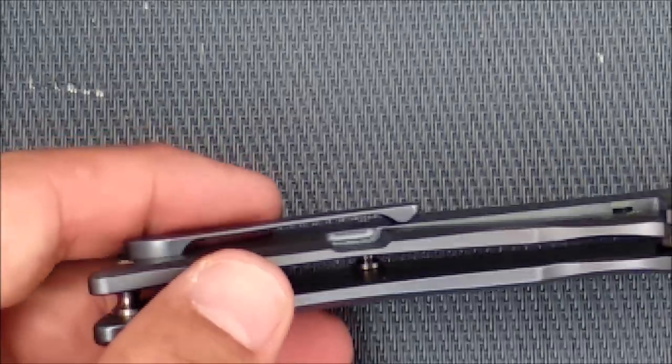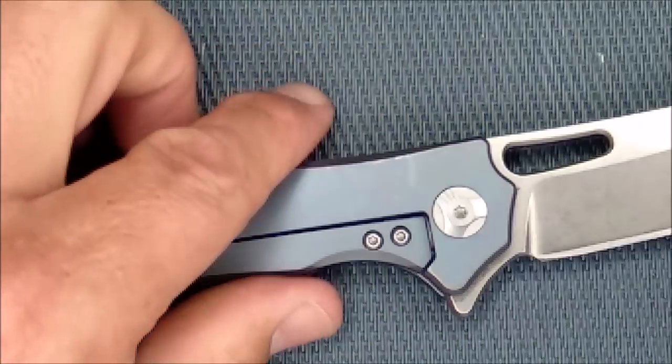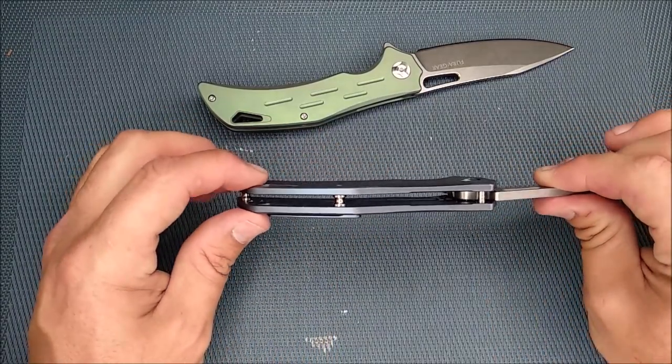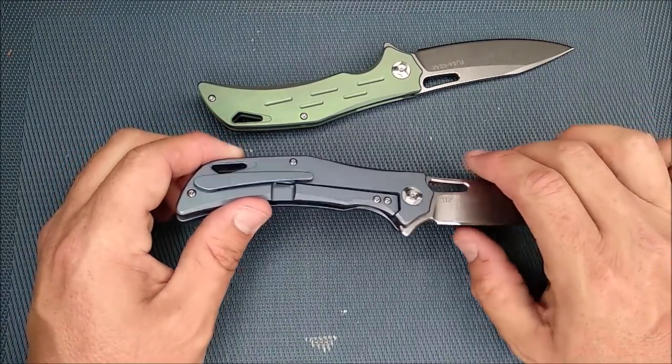Well done, well made. No blade play side to side — it's really snug. Up and down, there's no blade play either. I'll take it apart and show you pictures of the bearings and everything, all that good stuff in there so you can take a good look.